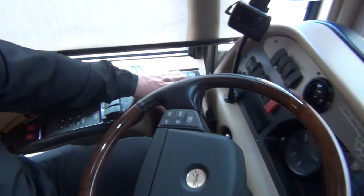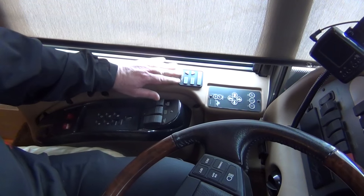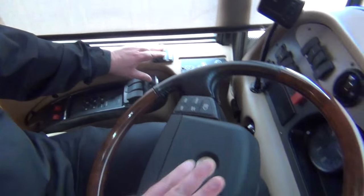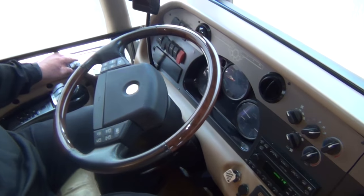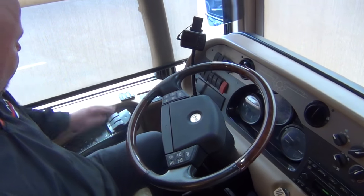Power mirrors, heated mirrors — that control is right here. Trip Tech is your little built-in computer. There's a small computer screen on the dash where you can scroll through different things like your transmission temperature and other readings.